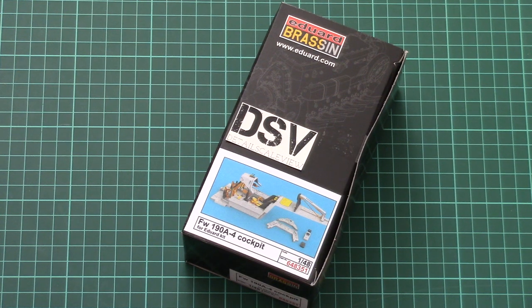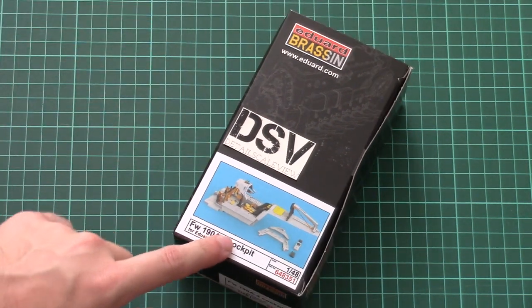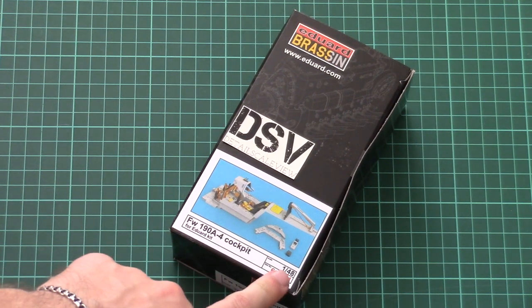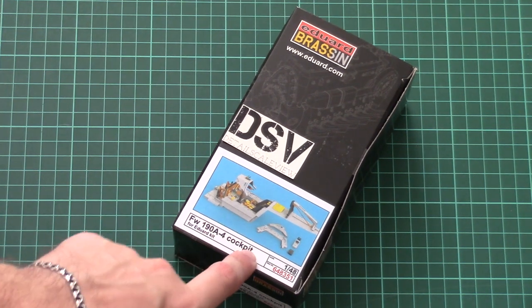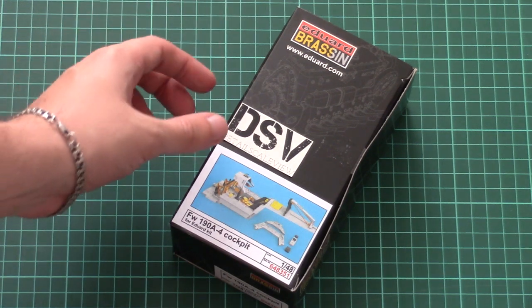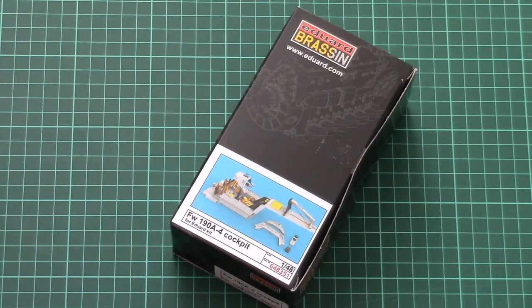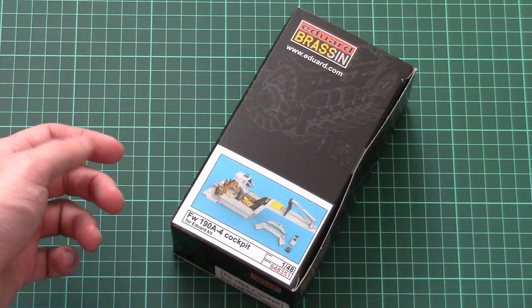Hello everyone, today we have a new video review and this time we will check a fresh Brassin release from Eduard. As you can see, it is designed for use with the recent release from the same company — the new Focke-Wulf 190A4 in 1/48 scale — and it copies the cockpit for this aircraft. We had a short series of build reviews with this kit, and the out-of-box cockpit was quite nice, but some modelers want more, and here is the answer for their needs.